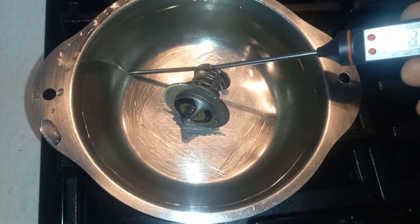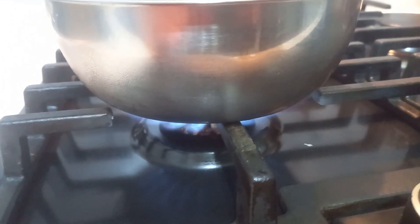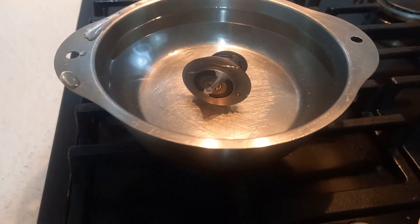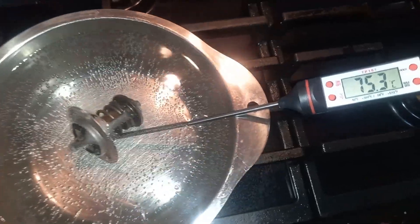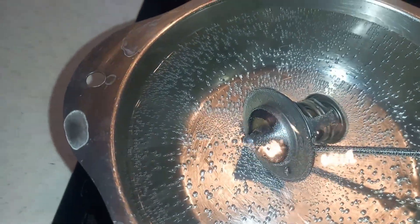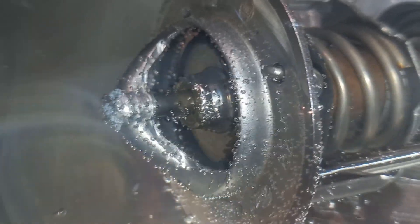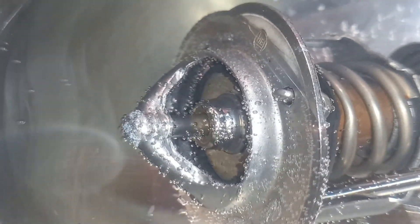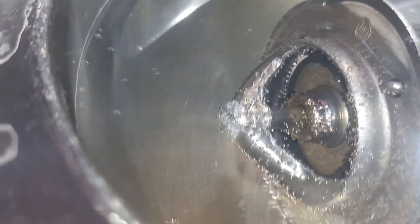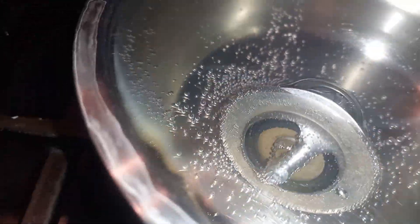Let's check it. Let's immerse the thermostat in cold water and gradually heat the water. The water is gradually warming. The valve has opened at the specified temperature range between 80 and 84 degrees Celsius.